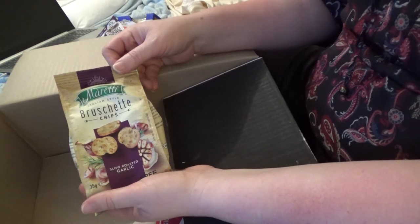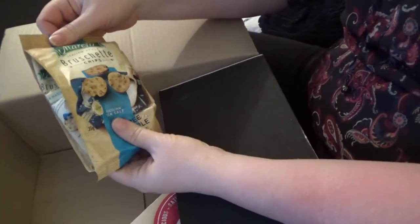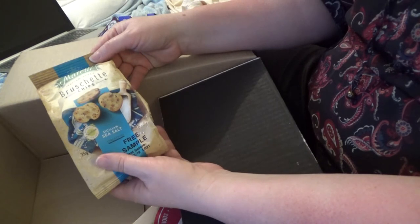Bruschetta chips — yum. They're slow roasted garlic. And then again, these ones are the Sicilian sea salt.